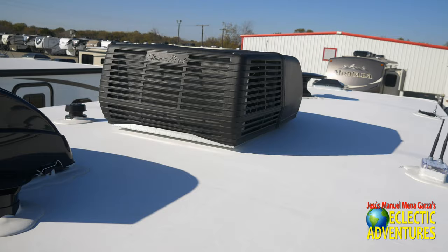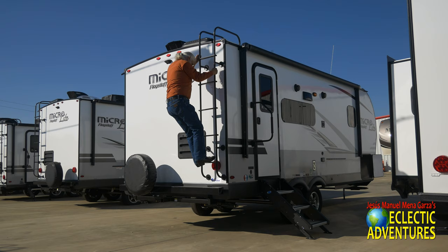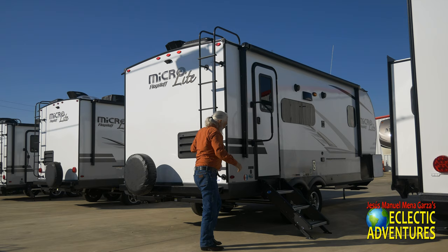There I am checking out the roof. There's the Max Air fan with cover, the air conditioning unit, and of course the Wi-Fi Ranger. Very nice indeed. Yes, I'm going to go down the ladder now in my cowboy boots — yes, I'm in Texas; I have to wear cowboy boots, it's required.